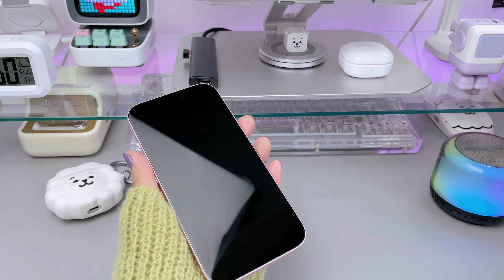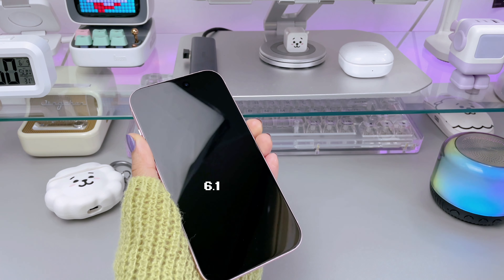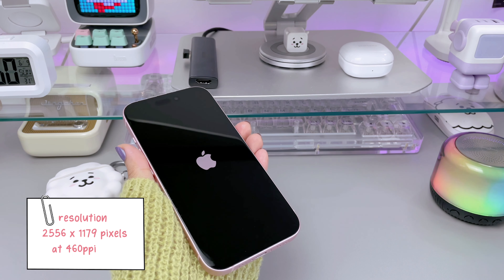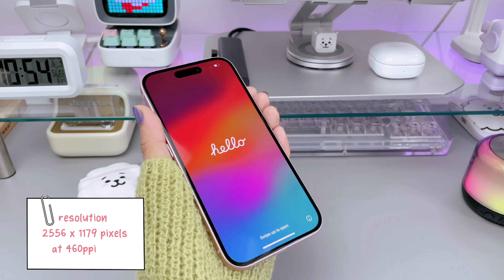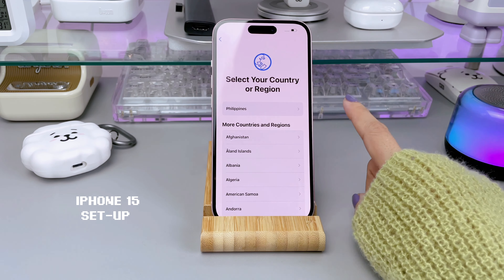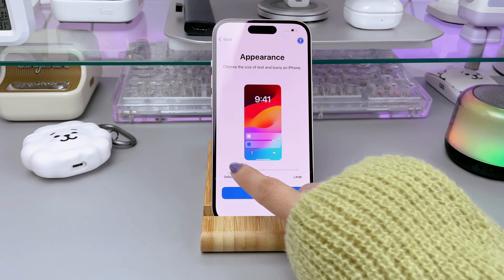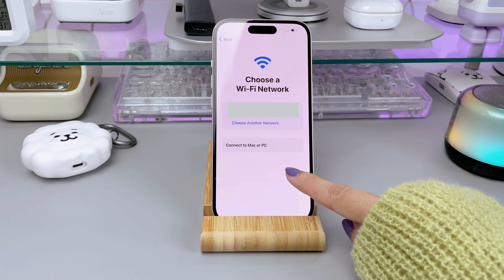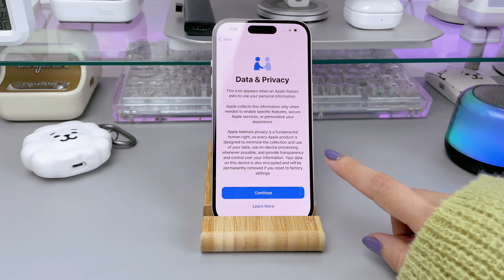The iPhone 15 features a beautiful 6.1-inch Super Retina XDR display, offering stunning visuals with a resolution of 2,556 by 1,179 pixels at 460 ppi, giving stunning colors and incredible brightness. It has a ceramic shield front cover for improved durability. The iPhone 15 is powered by the A16 Bionic chip which promises up to 20% faster performance.